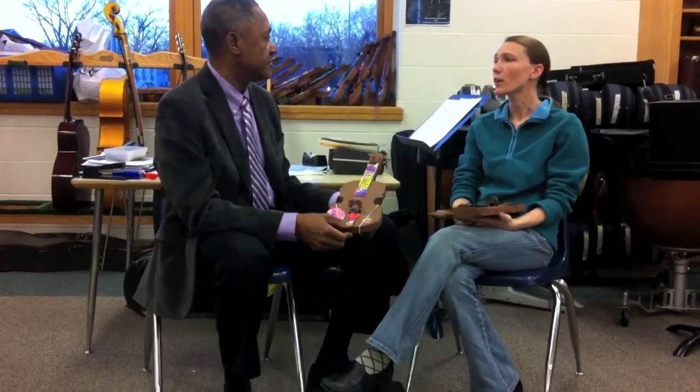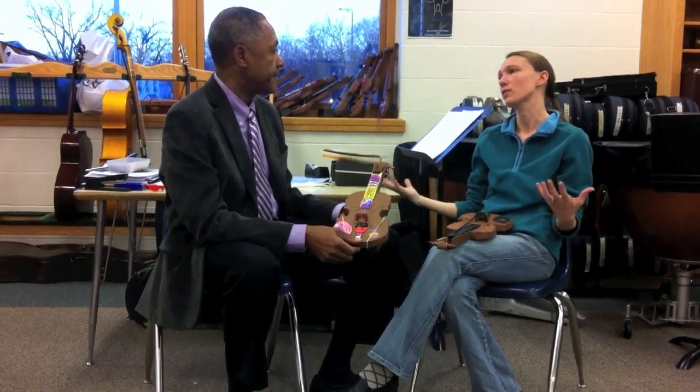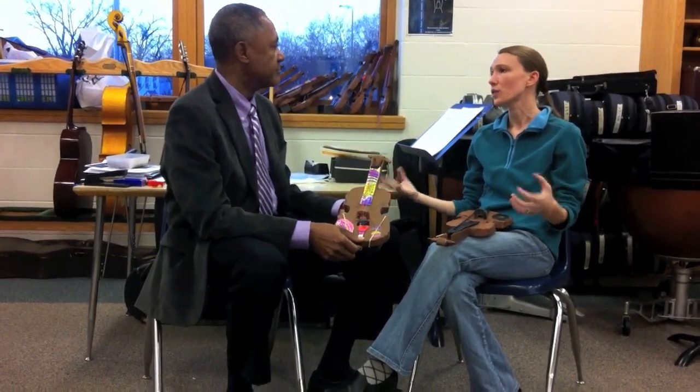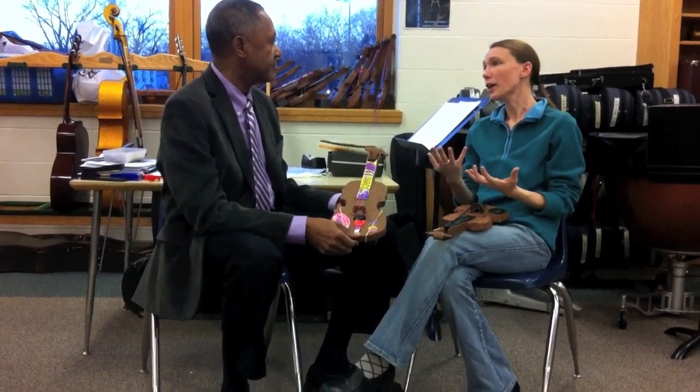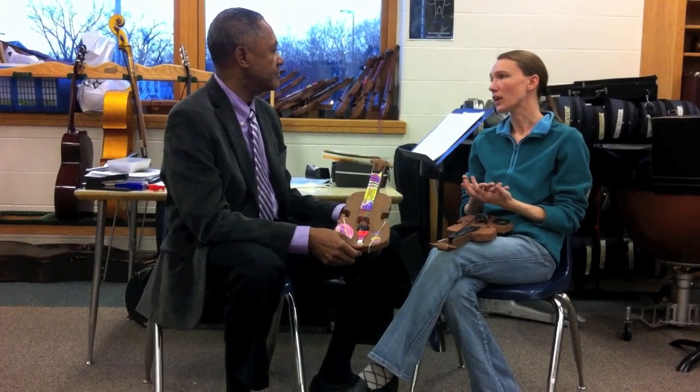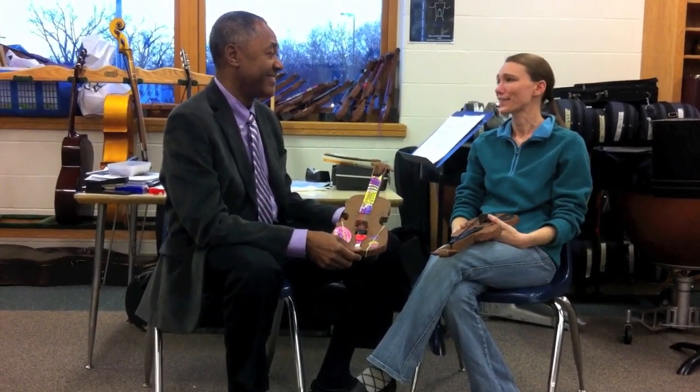We do spend time talking about: does a violin make the same sound as a cello? No, they don't — they make different sounds. But can they sound good together? Well, it depends. Are they working together? Are they communicating with each other? So it's not silent — we do talk about it.